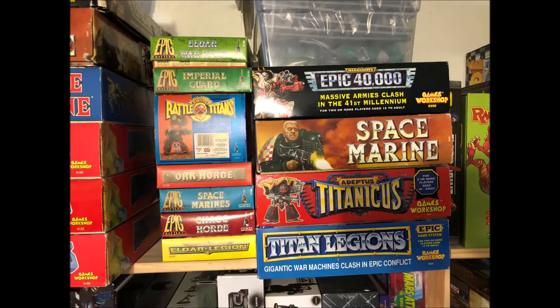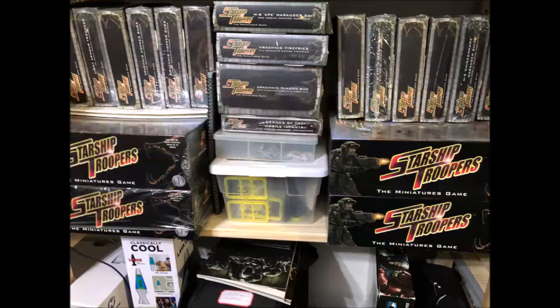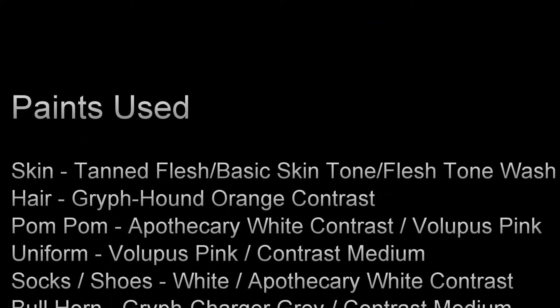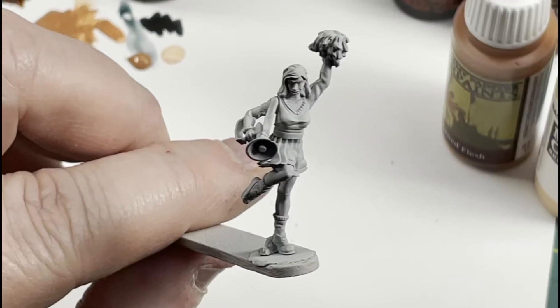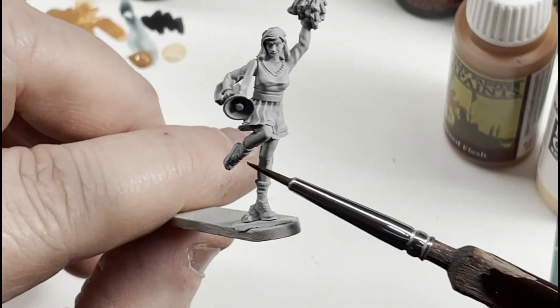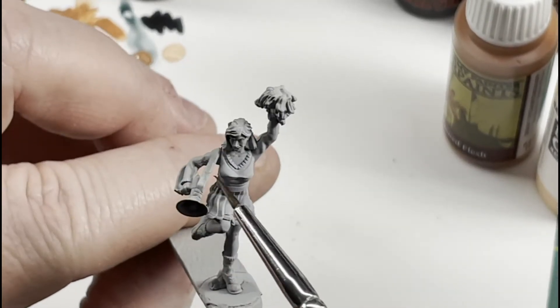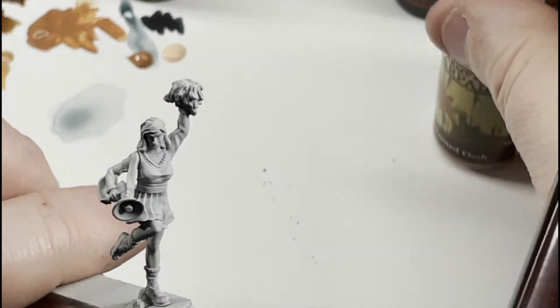Welcome to the game room. Welcome back to the channel. So Alice has a cheerleading outfit. She's got her skin, her uniform, her pom-poms, her socks and shoes, the loudspeaker — bullhorn, whatever it's called — and that strap. She's also standing on a rock, so we'll cover that too.